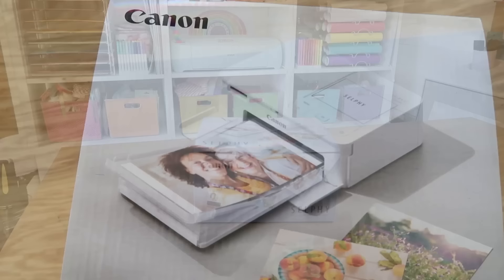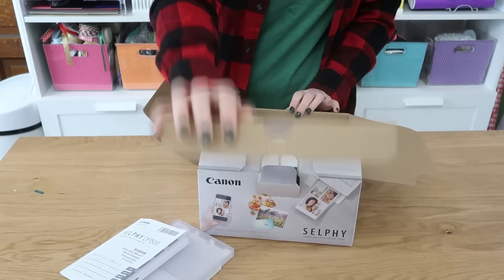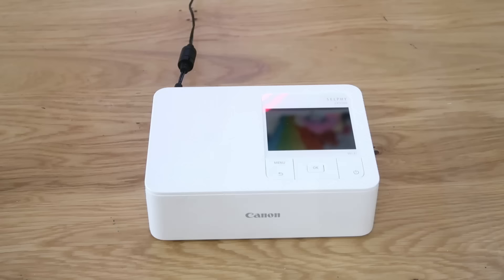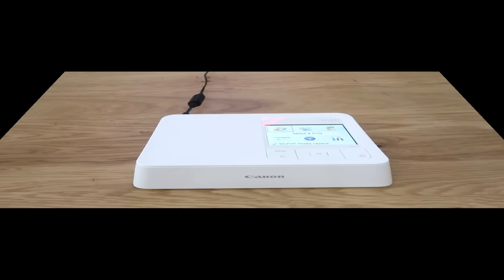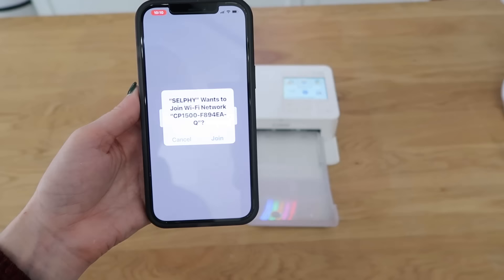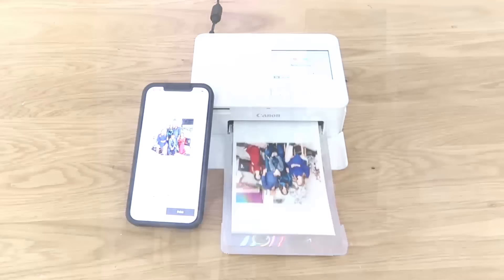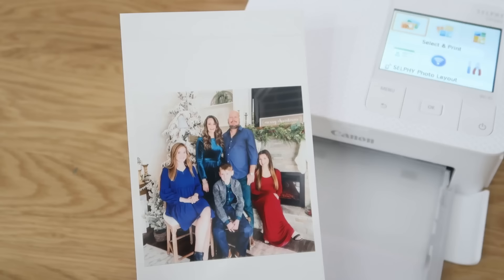I'm so thrilled to be partnering with Canon for this video. They have an amazing and very useful printer — the Canon Selphy CP1500 Wireless Compact Photo Printer. It's so easy to grab out for smaller scale projects. You can print photos and other artwork using the print app, which offers many formats and size options. You can also print from a memory card, Facebook, Instagram, or with AirPrint. It only takes about 30 seconds per photo. It would make the perfect gift for memory books, home decor, college students, and teens.